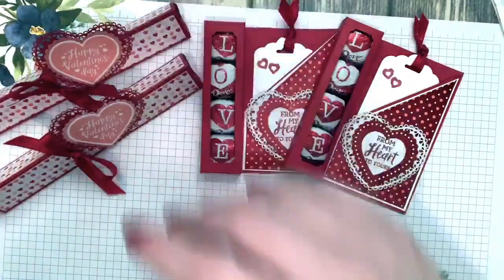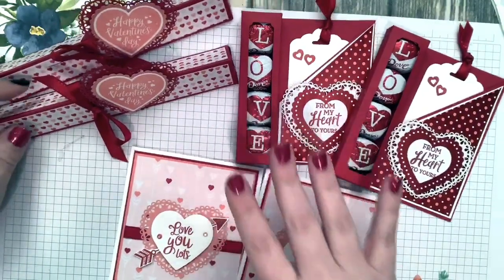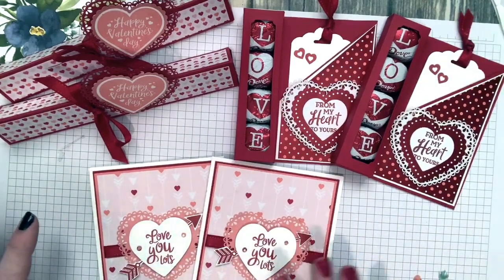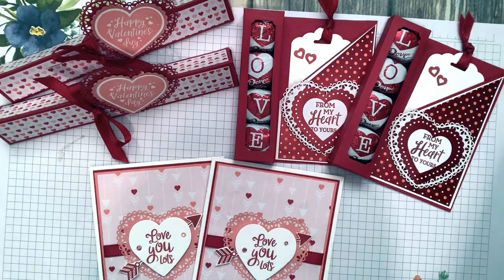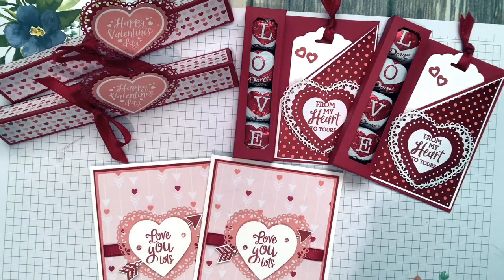Look how fun — they're just so fun to play with! I love all of the embellishments that come in the suite, all of the punches, and the beautiful paper. You guys will fall in love with the suite. Make sure you place an order with me this week so you can get my make-and-takes, my free gift, and some celebration items. Or if you want the most bang for your buck, buy the starter kit. Thank you so much for bearing with my froggy voice — you guys have a fabulous week, bye!